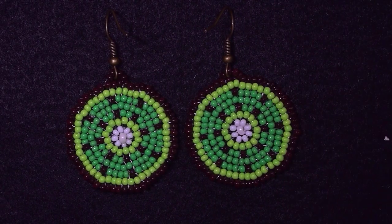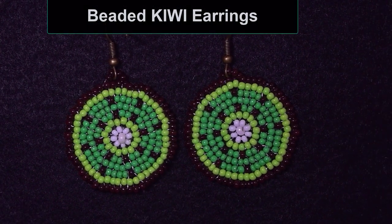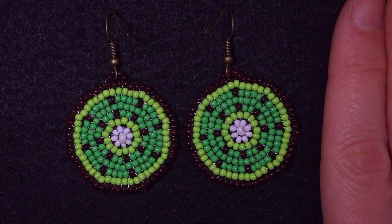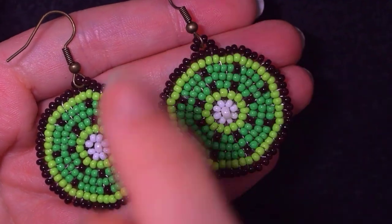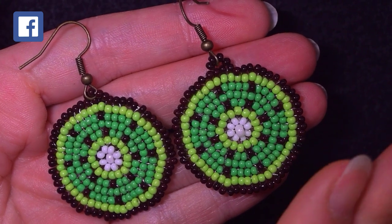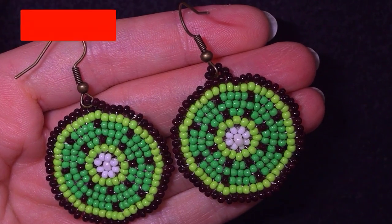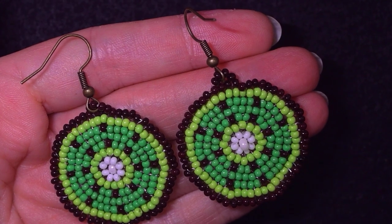Hi, I'm Teddy from Bijuteo Beading. In today's tutorial I'm going to be showing you really easy, step by step, how to make these beautiful kiwi earrings. In the description I also have tutorials for beaded oranges and beaded watermelon. Later in this tutorial I'll be showing you a simple formula to make this circular stitch, which you can use for colorful earrings and other designs like a snowman and a pumpkin. If you're new here, consider subscribing with the bell for more tutorials.